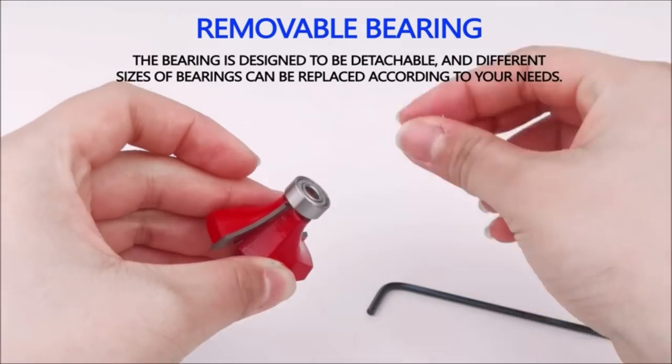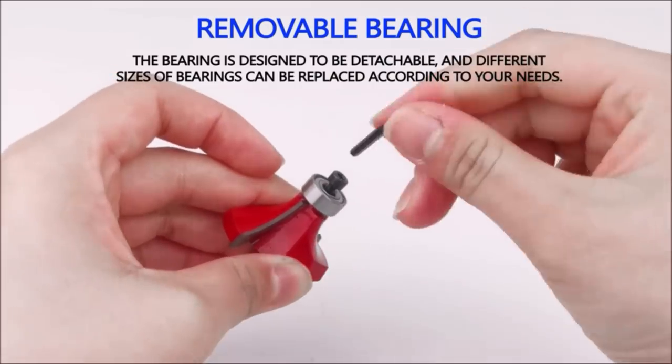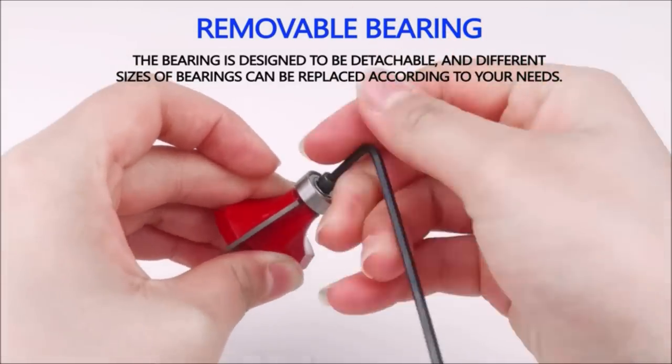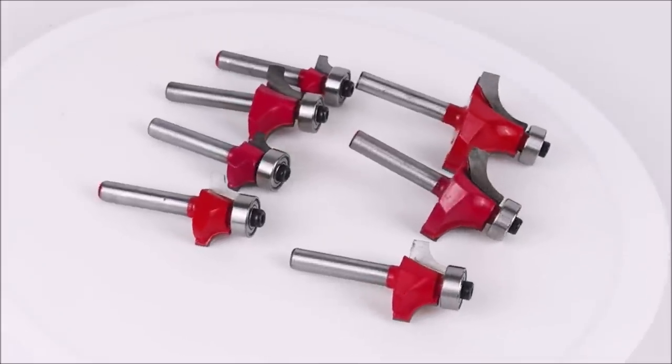For use on CNC and other automatic routers, such as woodworking engraving machines, trimming machines, CNC handheld, and table-mounted routers. Contains a half-inch to quarter-inch router collet that easily fits into any router tables or router tools for a secure fit.